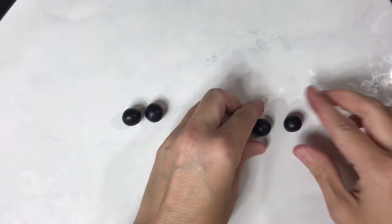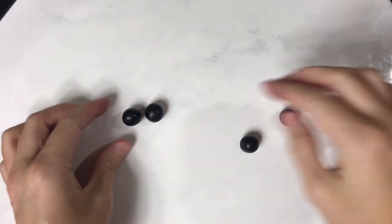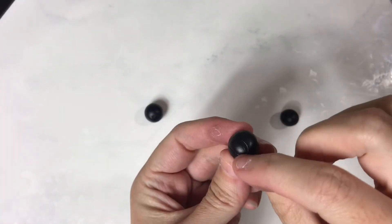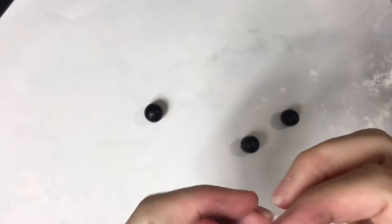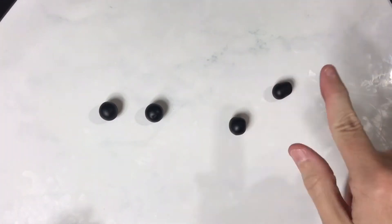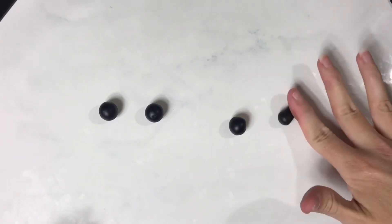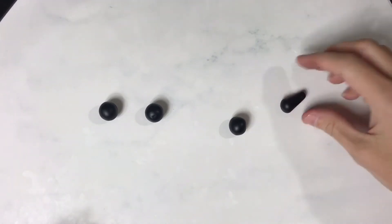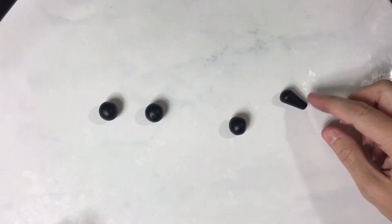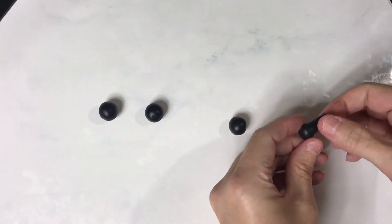Once I have my nice smooth rolled-up balls — rolling it will also smooth out any marks from adding the clay — I'll roll it out. I leave the end but just put a little pressure in the back and roll it back and forth very slightly to taper it down. I don't make it come to a point because I like to have a little shoulder for the hands.